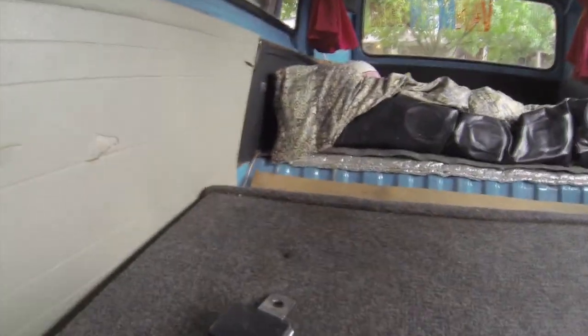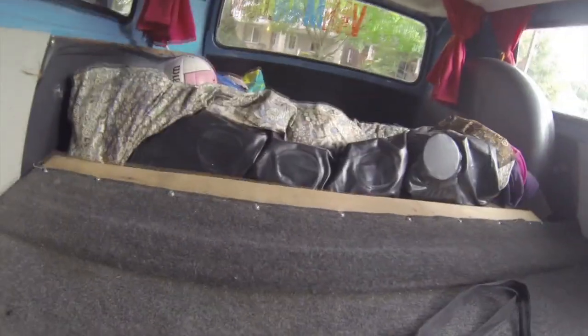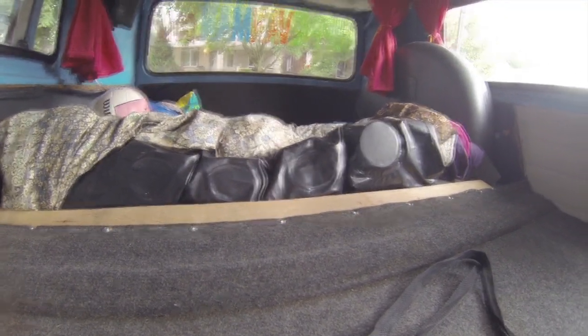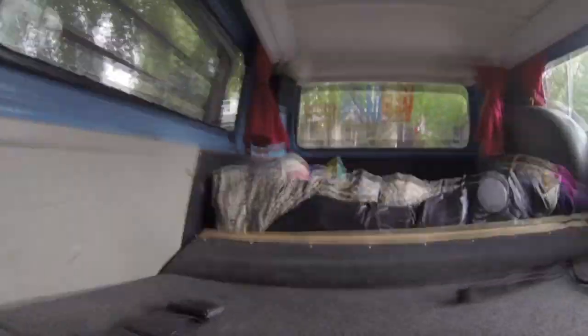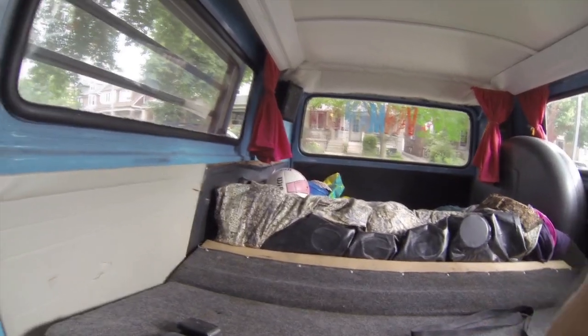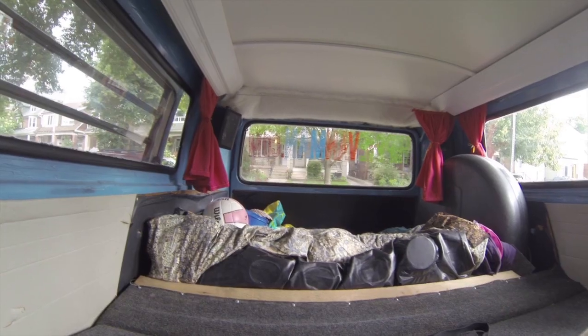This folds down like this, so you have a flatbed. I'm getting a big mattress made out of the foam for back here. Remember how I was telling you that bottom part flips out? The bench is gonna be under here, and then the bottom part flips out to extend it. I'm gonna put cushions on there, so it's gonna be a pretty good sized bed, because right now your feet are actually hanging off the end if you try sleeping like that. I'll update you when everything's finished.